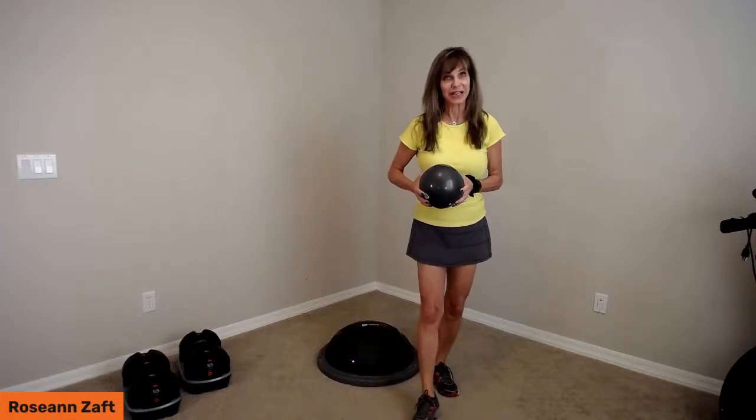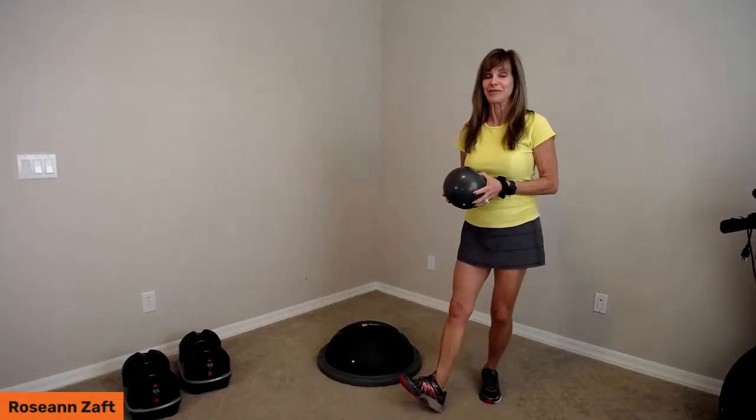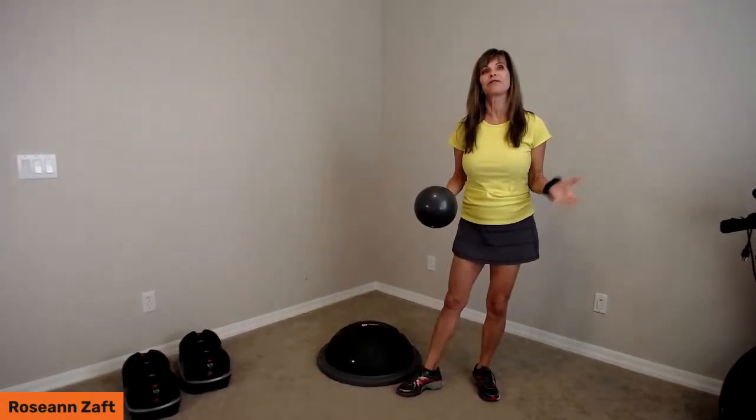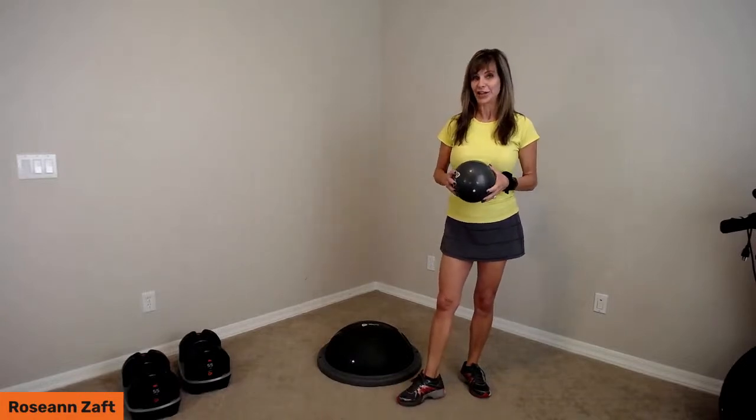It's time for an upper body workout with dumbbells and the Horizon Balance Trainer. We are starting to do more of these workouts for you, our Life Pro friends and family. Welcome anyone who's joining in on social media — Instagram, Facebook, and YouTube.